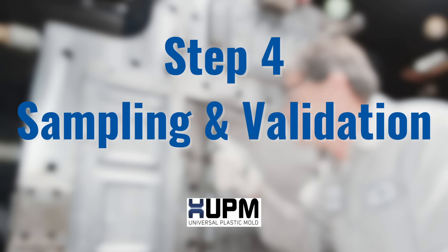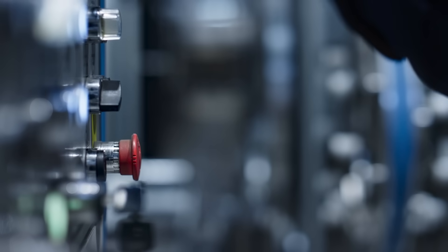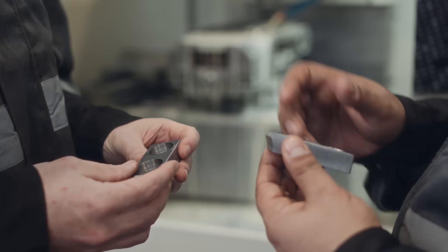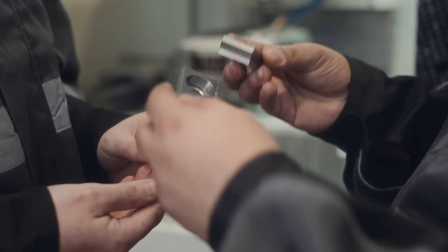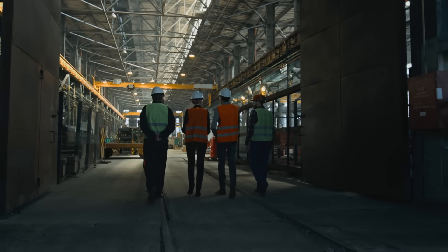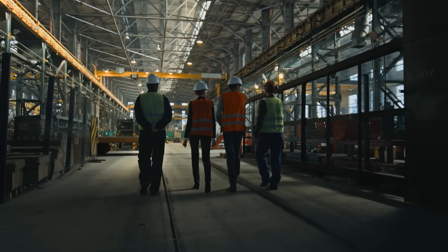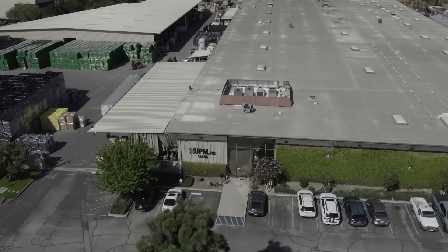Step 4: Sampling and validation. Before we go into production, we run test shots and send you samples. This is where we dial in the processing parameters, make adjustments if needed, and confirm that the parts meet your exact specs for form, fit, and function. And we don't just do this behind the scenes — we're a very open-door company. We invite you and your team to come out to our California facility, walk the floor, meet the team, and be part of the sampling and approval process firsthand. There's nothing like seeing your mold run for the first time right here in the U.S.